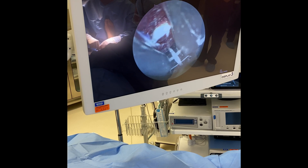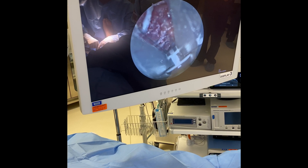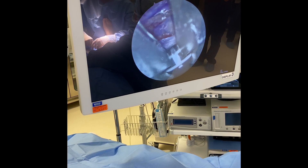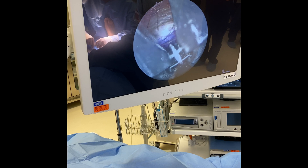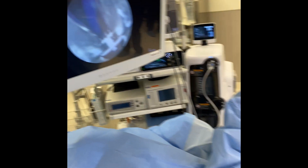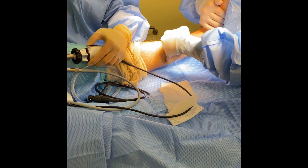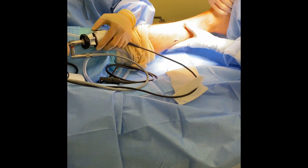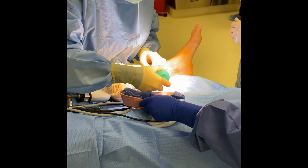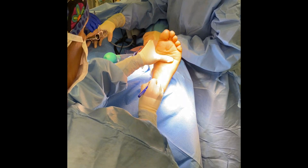We usually get around a centimeter and a half to two centimeters worth of length. You want to ensure that you've cut all fibers, so you continue to examine and make sure that all fibers have been transected. Then we remove the camera from the cannula, remove the cannula, and check one final time that all medial fibers did in fact get transected. Then you flush the wound with saline and close.